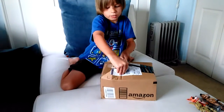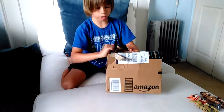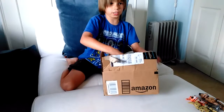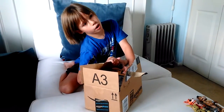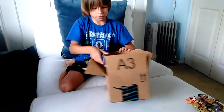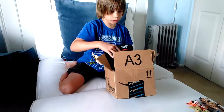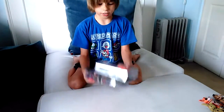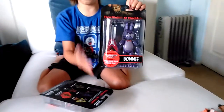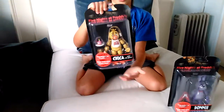And they are Bonnie and Chica. I'm gonna have Freddy next week probably, I'm not for sure. But so far I just have these right now. I was supposed to get these next week, but I guess they got it early. And here I have Bonnie, and here I have Chica.